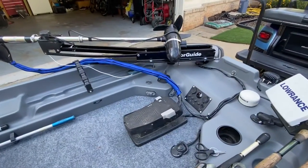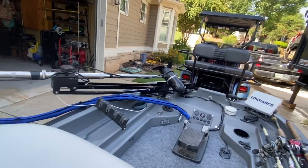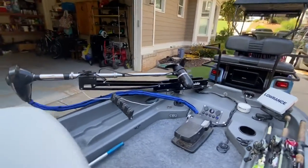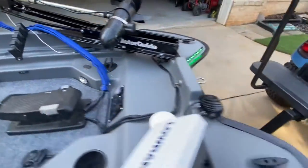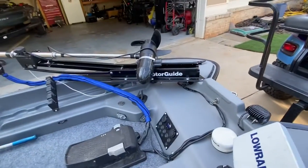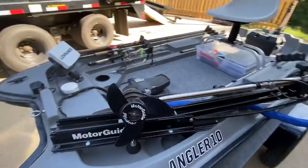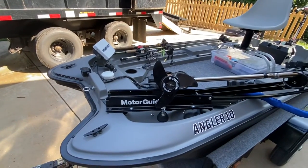One thing these boats are not known for is being good with foot control trolling motors. I obviously wanted to do a foot control — as a tournament bass guy used to big boats, that was important to me. Plastic boats aren't known for rigidity, so it's real tough to make one that will actually function well, because as the motor torques the boat flexes — that's just a plastic boat thing. I have this about as rigid as you'll ever get one, so let me tell you what I did.